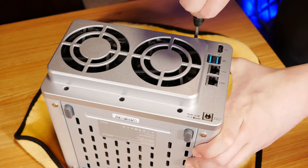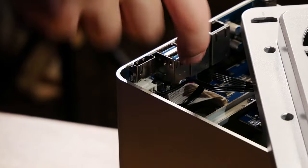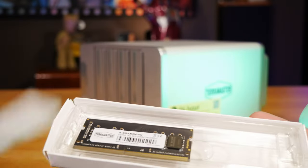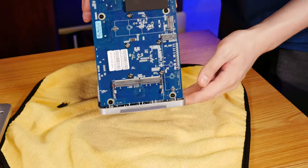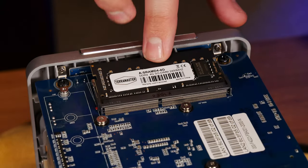The F4223 comes packed with a dual core Intel Celeron N4505 CPU running at 2.9 GHz, which should offer plenty of performance while being really efficient. We also have 4GB of DDR4 RAM as standard, but TerraMaster was nice enough to send us an extra 4GB upgrade module to bring this NAS up to 8GB, which should really help to make sure that we can get the most out of this unit running different pieces of software.